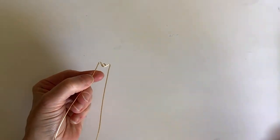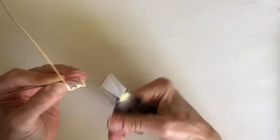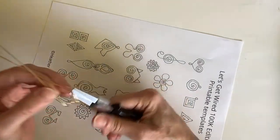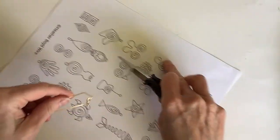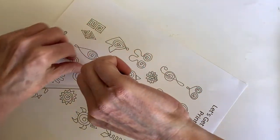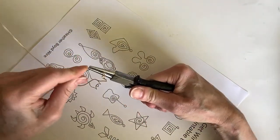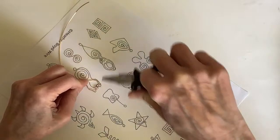Now to do the ears, we're just going to take this one and bring it down, then bring this one down like that — so we have the little ears. Then we want to form the cheeks. We're going to bring this one around here to form the little cheeks. If you want, you can also follow the template. We can just kind of bend this out — sometimes you have to remove it from the template just to get a good idea of how to get the little details.